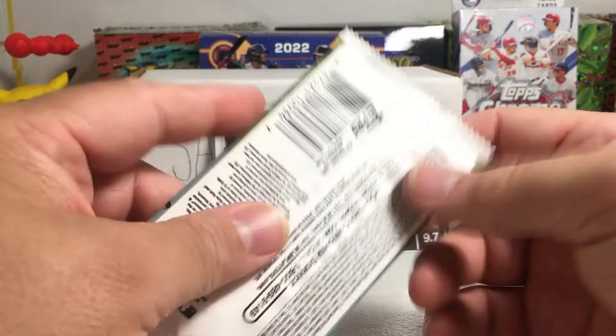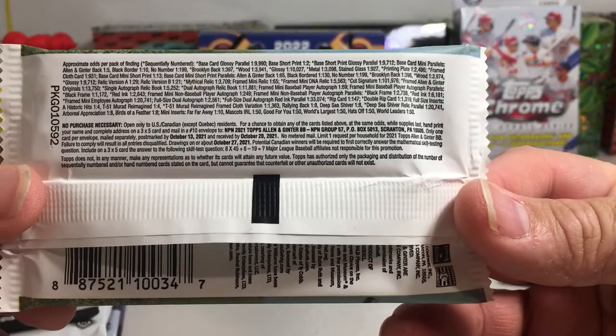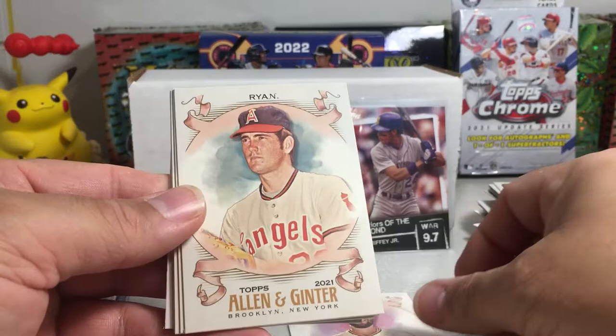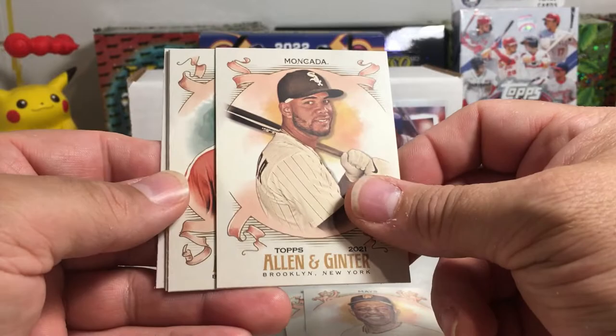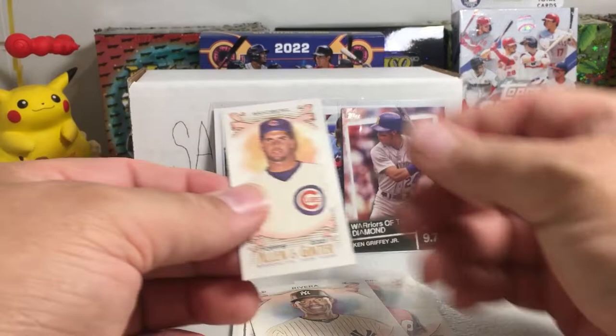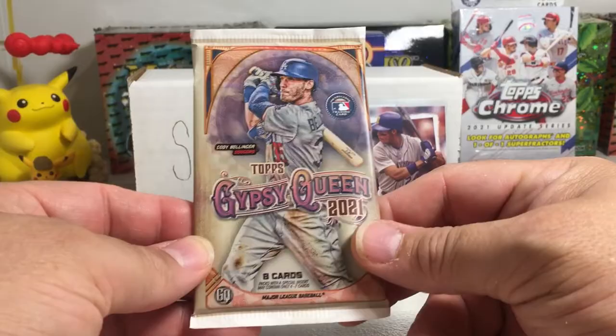2021 Topps Allen and Ginter — this was from a fresh box they were fine enough to rip open. I let them pick a pack; I'm not going to go in there and try to feel all the packs — just not my style. Don't think we got a hit, but you never know. Eric Hosmer, Nolan Ryan, Willie Mays, Yoan Moncada — man, how bad is Yoan Moncada struggling this year, very weird — Uncle Larry, Mariano Rivera, the Sycamore number two, the Sycamore, and a Ryne Sandberg mini. Kind of a tough pack — still waiting to hit something crazy.